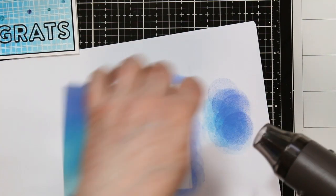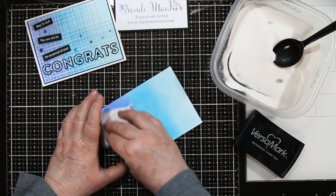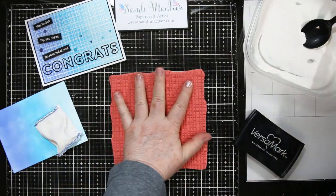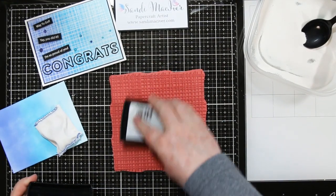I'm heat setting my ink so that the embossing powder doesn't stick all over the front of my card, and I'm rubbing it with the anti-static pouch just in case. Here is the Sketchy Lines background stamp and I'm covering it with Versamark ink.